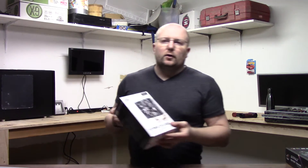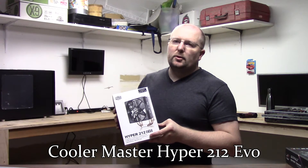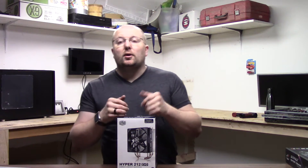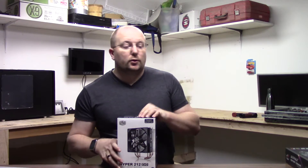For the cooler, I'm going with the Cooler Master Hyper 212 EVO. I've got the same thing on my gaming machine — keeps it extremely cool. It idles at like 27 degrees Celsius, and even when I'm encoding videos, it only gets up to the 50 degrees Celsius range. Love this cooler.